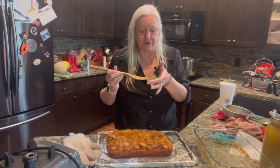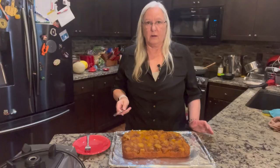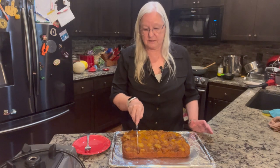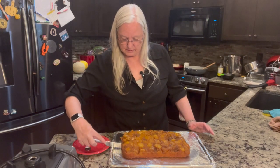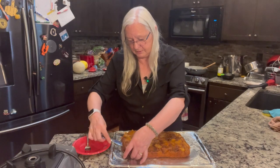Oh, delicious. I'm going to lick the pan. All right, time for the taste test. Let's see if it tastes as delicious as it looks. And heck no, I'm not going with the small piece.